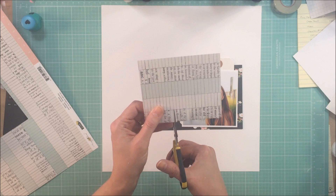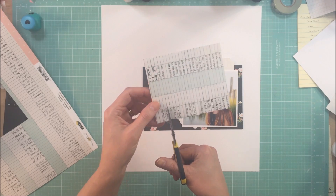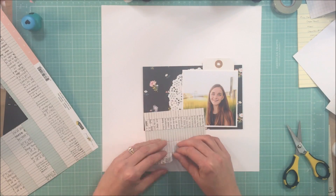This fringe paper is just one of my favorites. I have loved it and love that everybody has been cutting it with fringe.